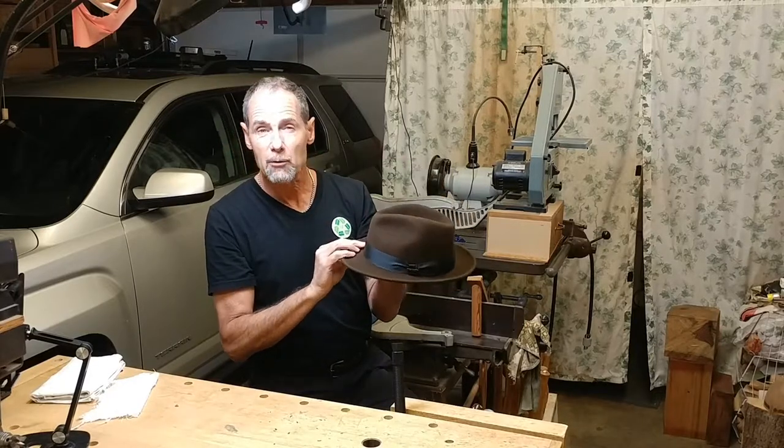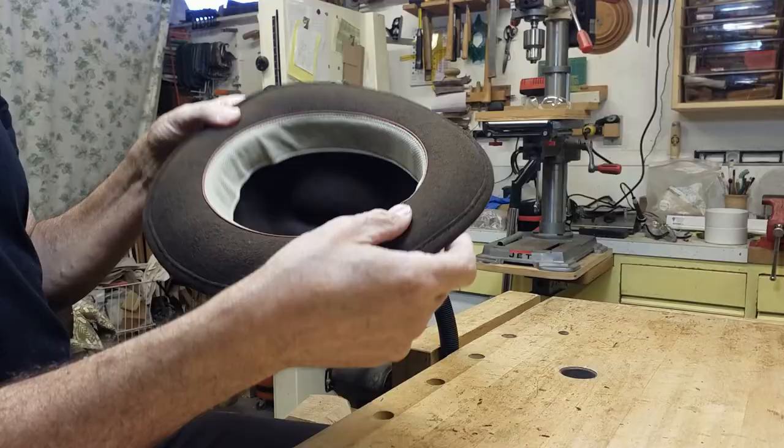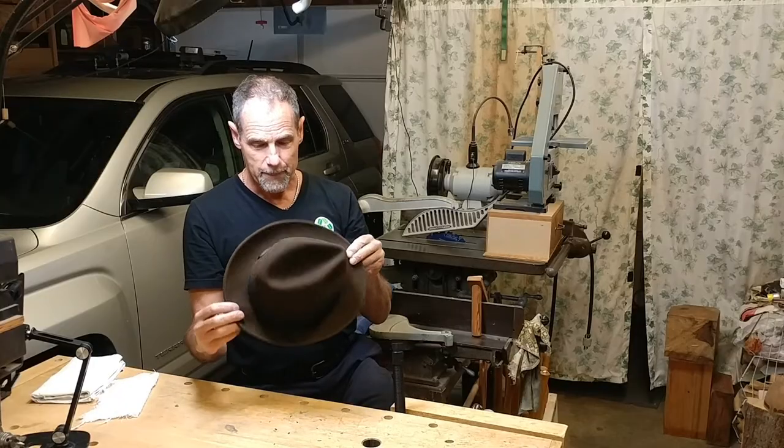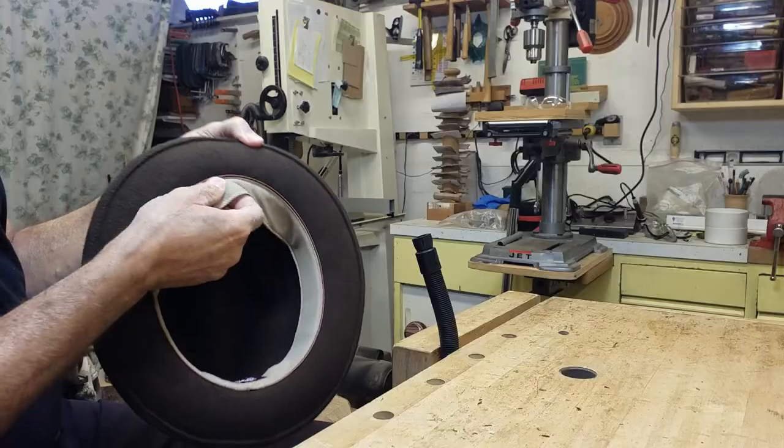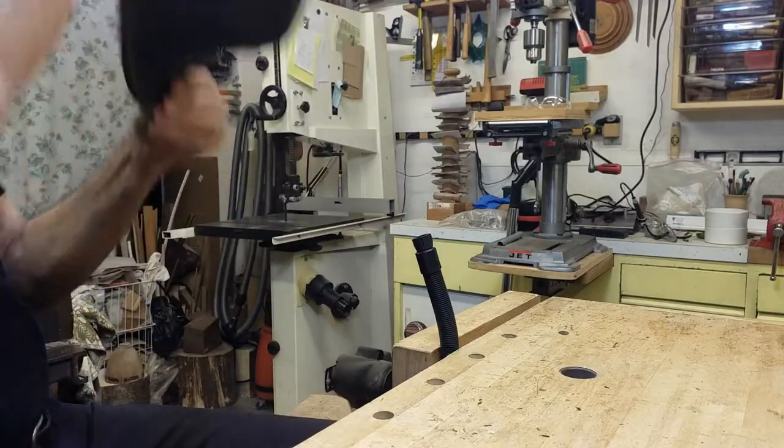I think that style would just suit me a little better. This is a wool felt — the brand is Biltmore — it's just a basic fedora, fabric sweatband inside, no liner. It feels pretty nice, but we're going to alter the style a bit.